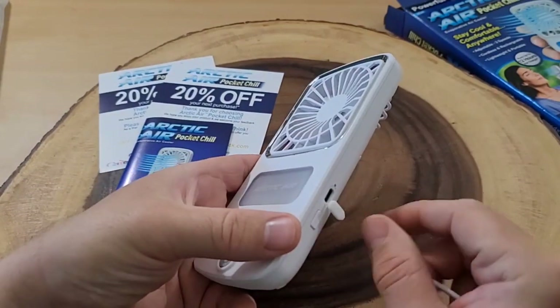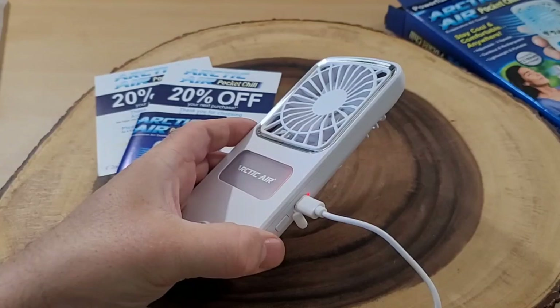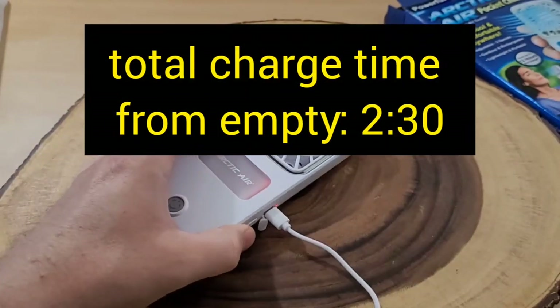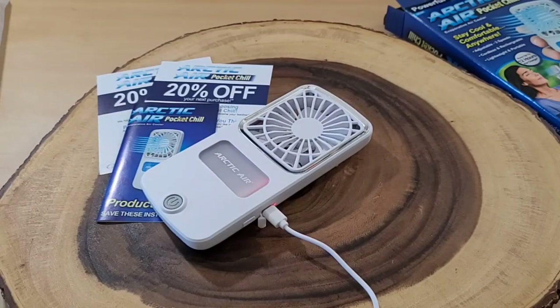We already saw that it has some charge from the factory, so I will run it completely down and see how long it takes to charge. But right now, we're going to charge this up all the way and then test it out. I did see on the box it says up to 12 hours of use — my thought would be that's probably on the low setting.